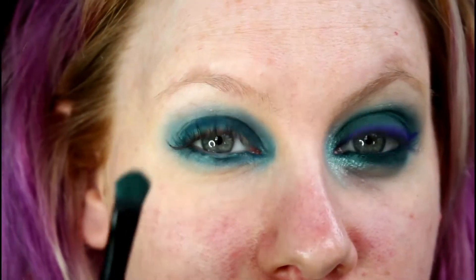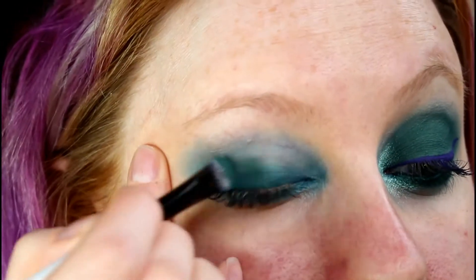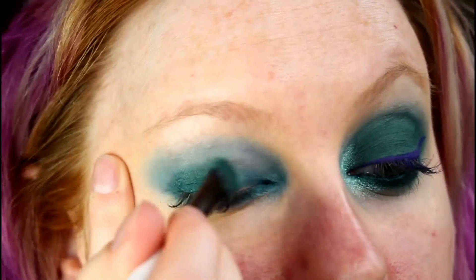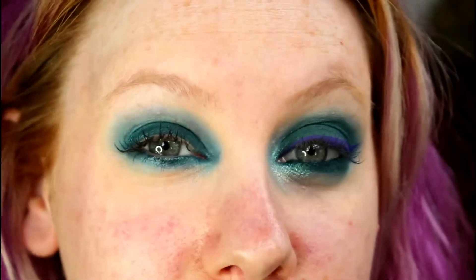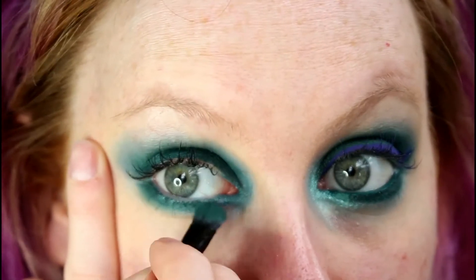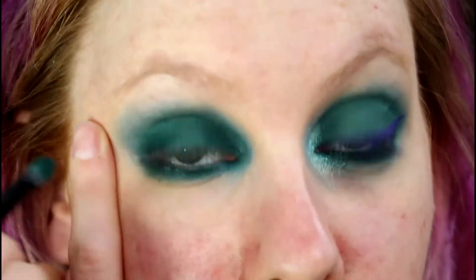I'm going to take that on a flat eyeshadow brush and just press that over the top of this base. Now I've not applied my foundation yet because I know that these products have a little bit of fallout. We're going to do this all the way around the eye as well, everywhere where that pencil was.